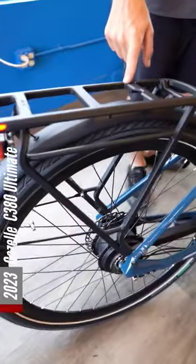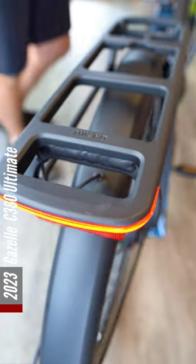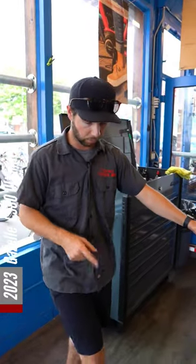New rear rack for this year — it is MIK compatible, so all your accessories from Gazelle or third-party will basically be bolting in if they are MIK compatible. A few other standouts on this bike is going to be the new Performance Line motor with the smart system from Bosch.